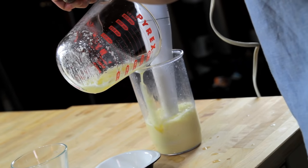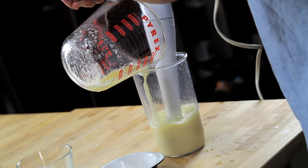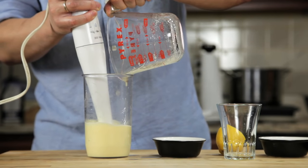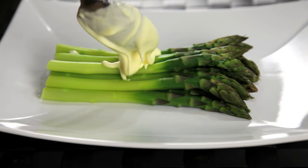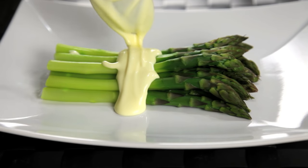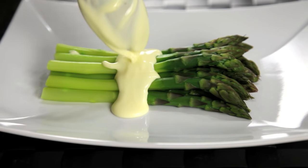As the hot butter hits the eggs, they start to cook. By the time you've added all of your butter, about 30 seconds later, the eggs are fully cooked, and you've got a smooth, creamy, hot hollandaise sauce that is completely indistinguishable from one made using the traditional whisking method.